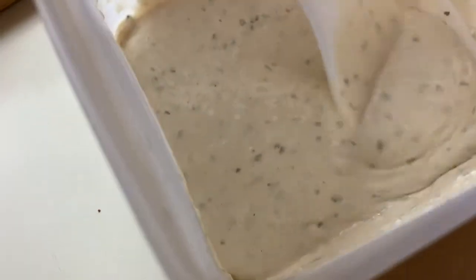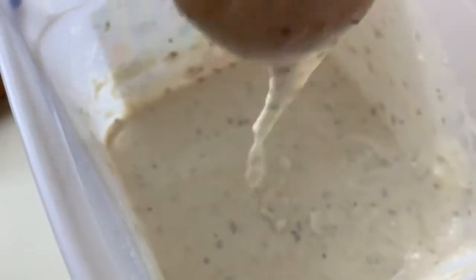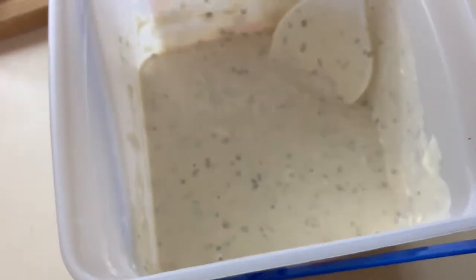All right guys, check out my batter. Look at that. I went ahead and added more flour to it. I'm going to taste it and see. Mmm, that tastes really good. I don't need any more seasoning, so it tastes really good.